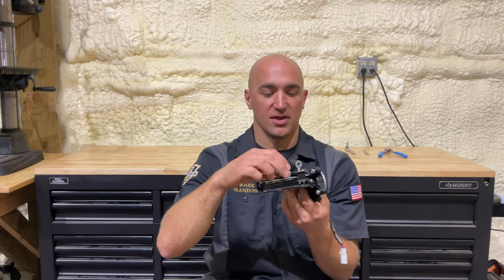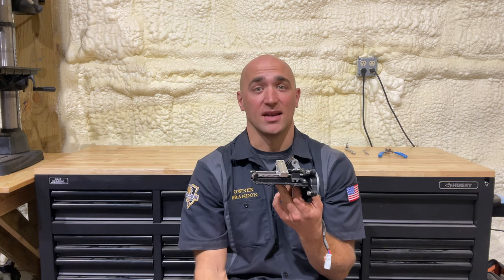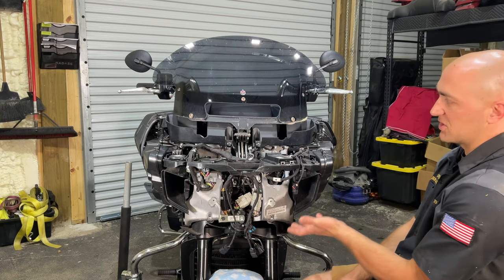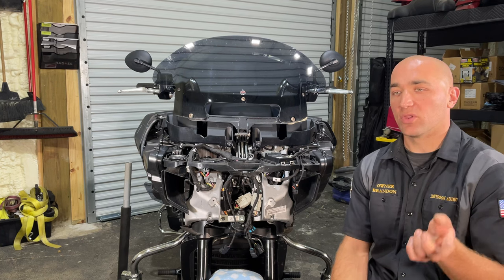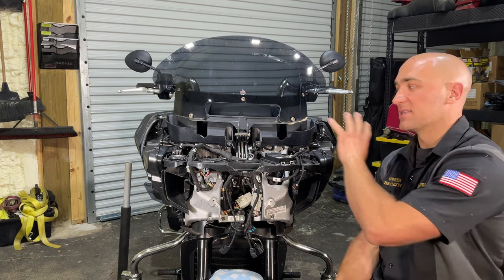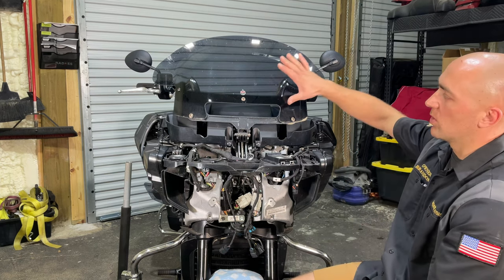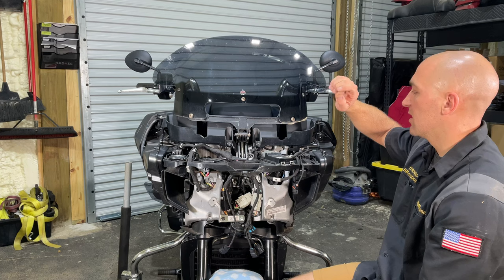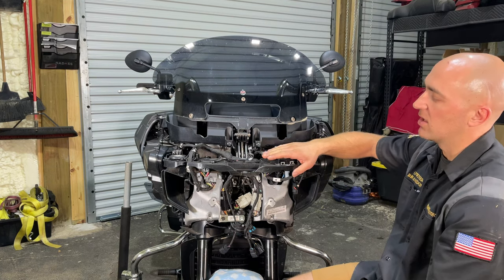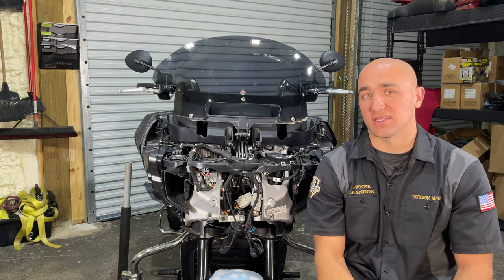We're going to show you how to take this apart, install this, and put it back in the bike. We're also going to show you how to disassemble the bike, starting right now. As you can see, we've already taken the fairing off the Challenger — if you want to know how to do that, you can watch one of our previous videos linked here. We're going to further disassemble to include the windshield, windshield frame, upper inner fairing bracket, fairing tray, windshield motor, and OEM power unit.